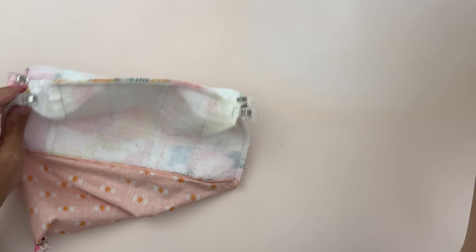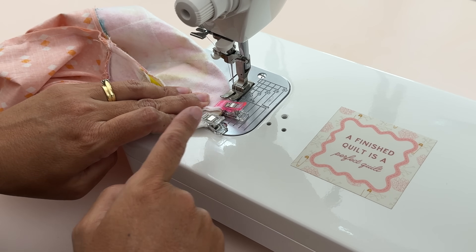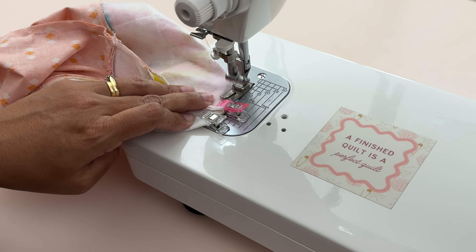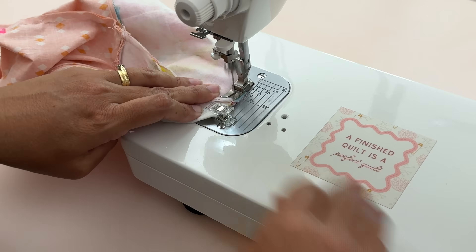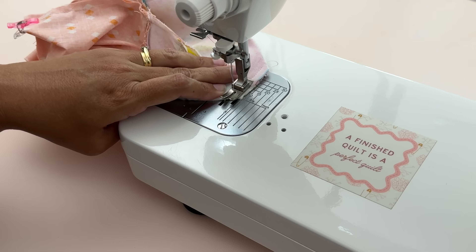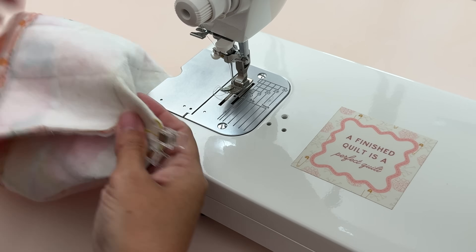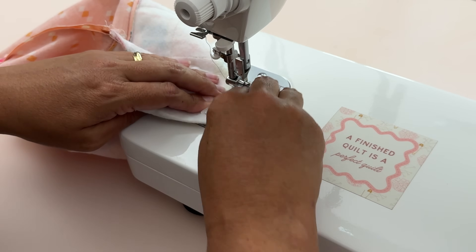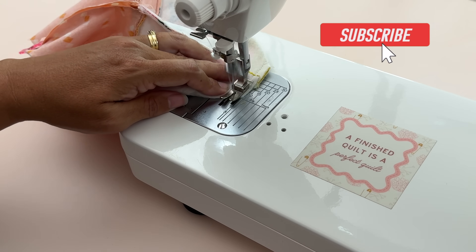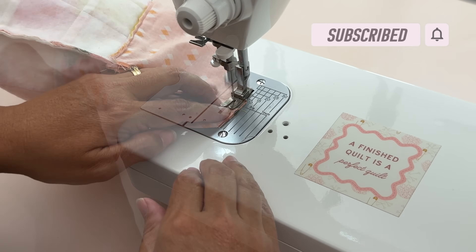Now let's sew the corners. Still stitching at stitch length two using my quarter inch foot, I'll do a back stitch to make it really nice and secure — go forward a couple of stitches and then back. When I come to the very edge I'll do another couple of back stitches so it's nice and secure. I'll repeat that for all four corners. If you're enjoying this video please subscribe and hit the bell button so you don't miss out — it really helps me out and I appreciate it so much.